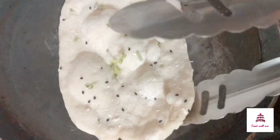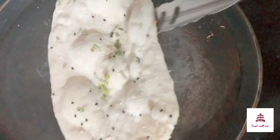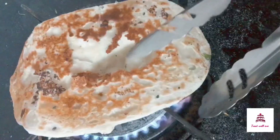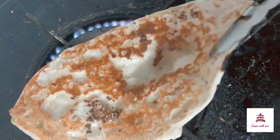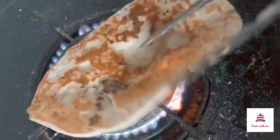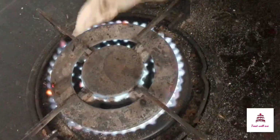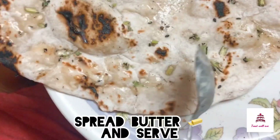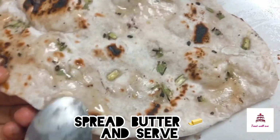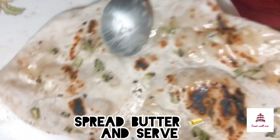Put it on top in the pan and put it on the gas. Then put it on the tandoori effect. Put it on top and when it is ready, put it on top.